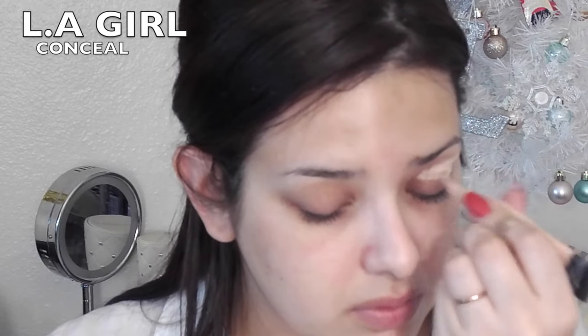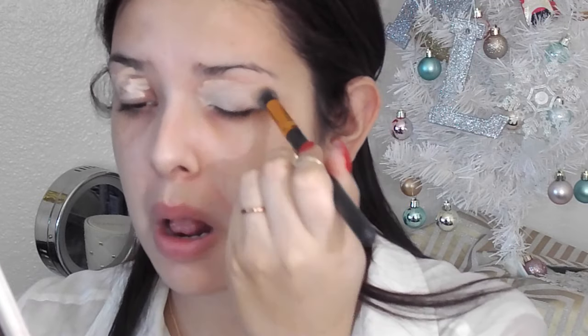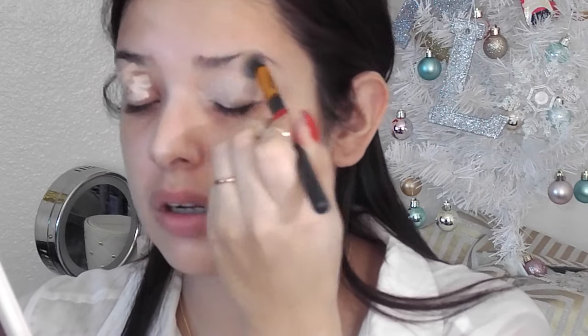Right here you can use any kind of concealer just to start prepping the eyes. I'm going to go ahead and blend this out. These are the BS Maud brushes. I'll list the link down below where you can get these cheap, affordable brushes. They're very great quality and they are actually duped for Sigma brushes.